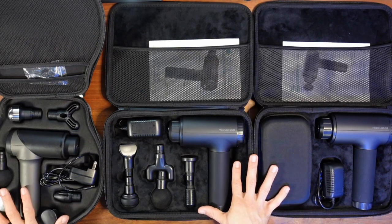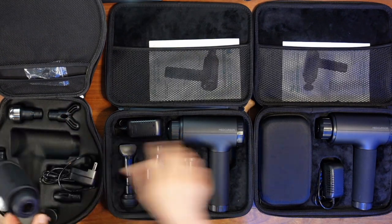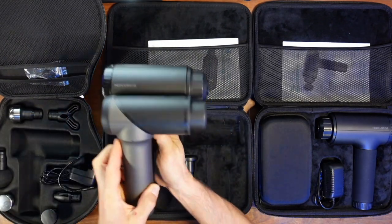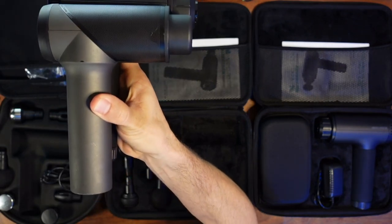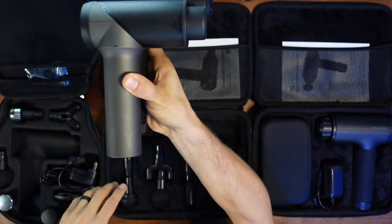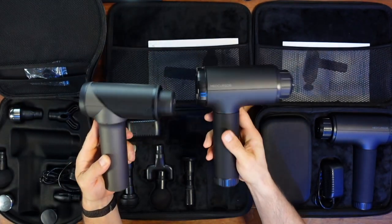Now let's look at the size and usability. Look at the size difference here. This Mini — you can tell I've used it — is so much smaller and a lot lighter than the V2 and Heat.